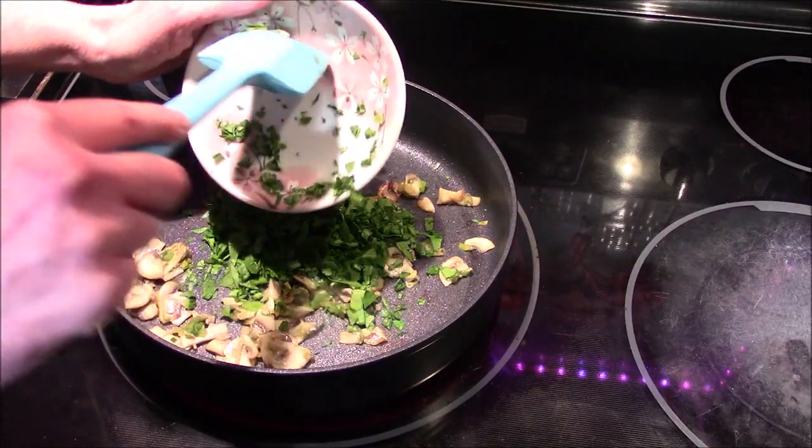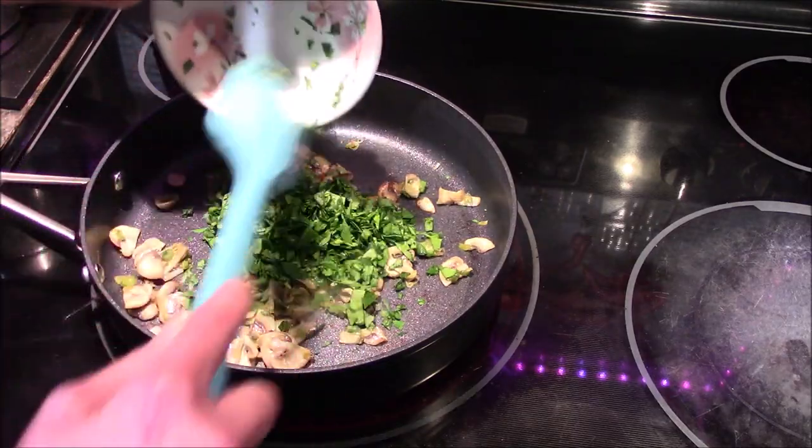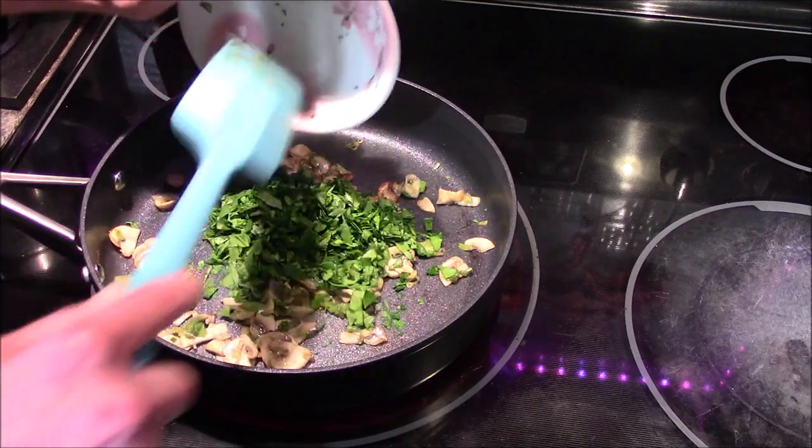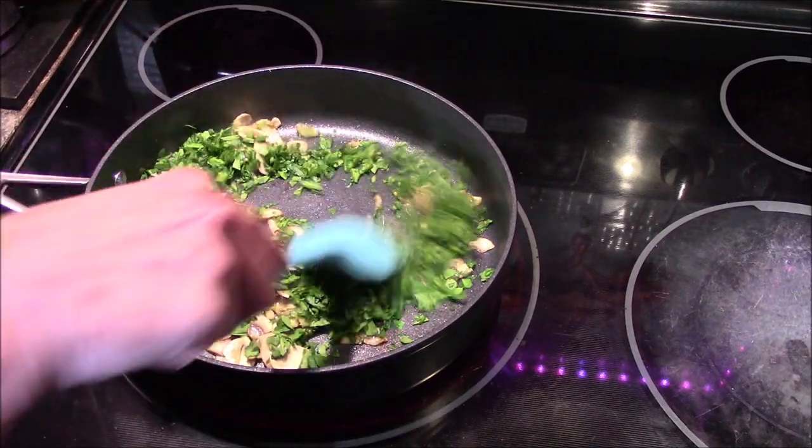I'm going to go ahead and add in our spinach and we're going to allow this to cook for about two minutes, or until the spinach is wilted.